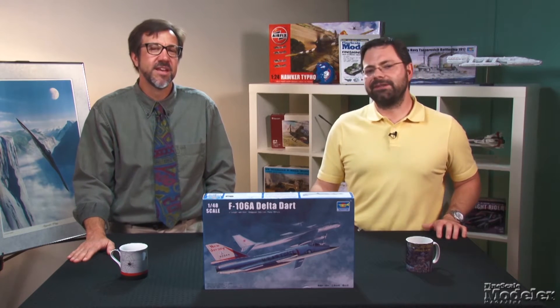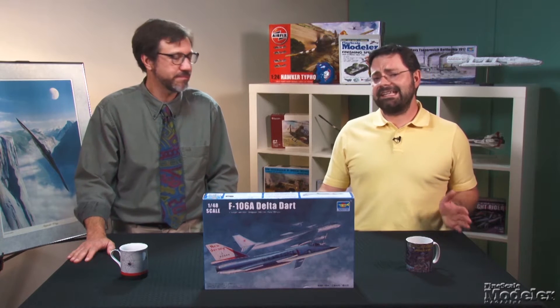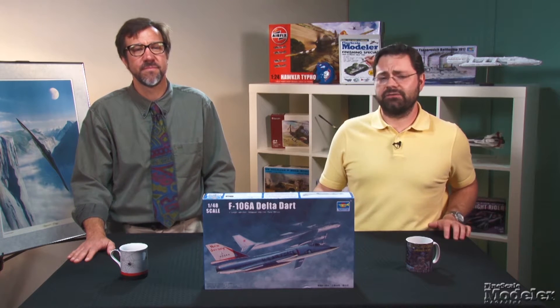Welcome to another edition of Fine Scale Modeler's New Product Rundown. I'm Tim Kidwell. I'm Aaron Skinner. Let's get started today with Trumpeter's latest cold warrior, a 1/48th scale F-106A. Convair's Delta Dart was the last dedicated interceptor used by the U.S. Air Force.